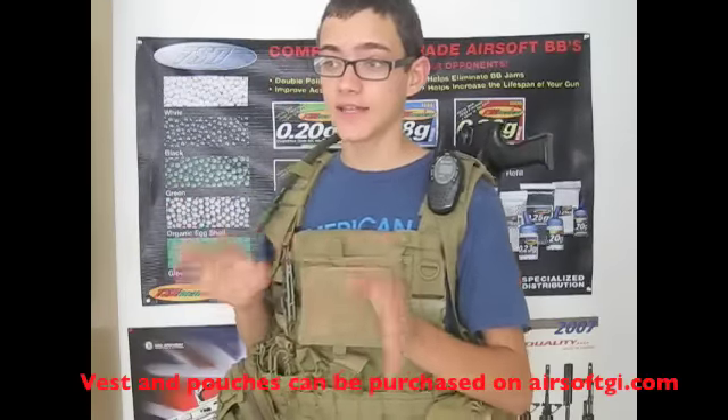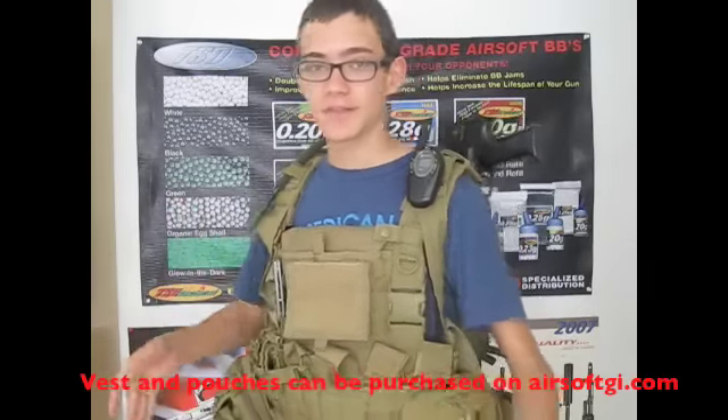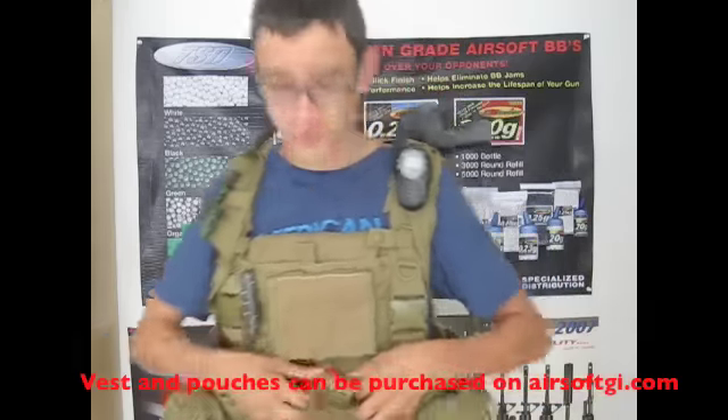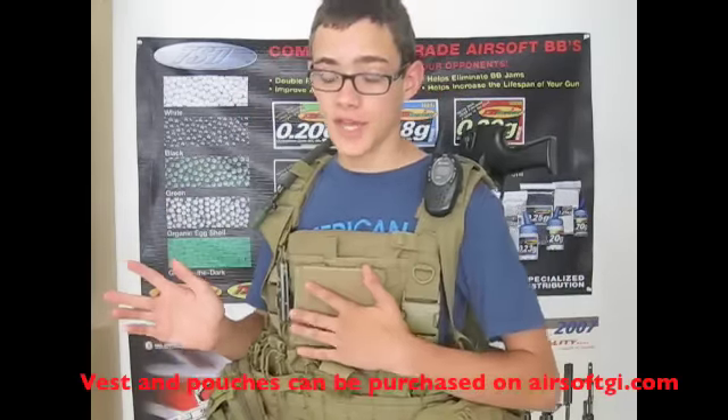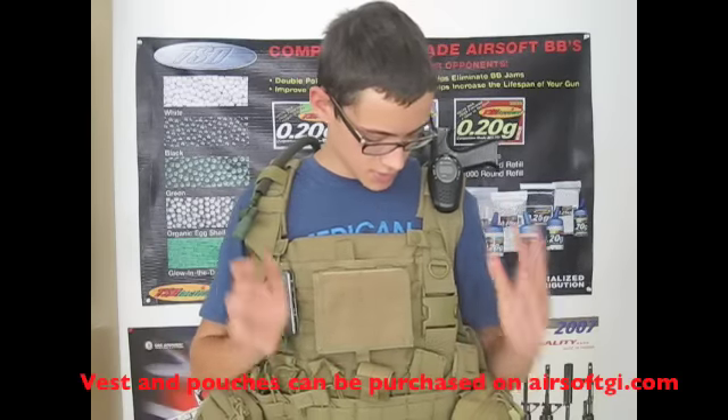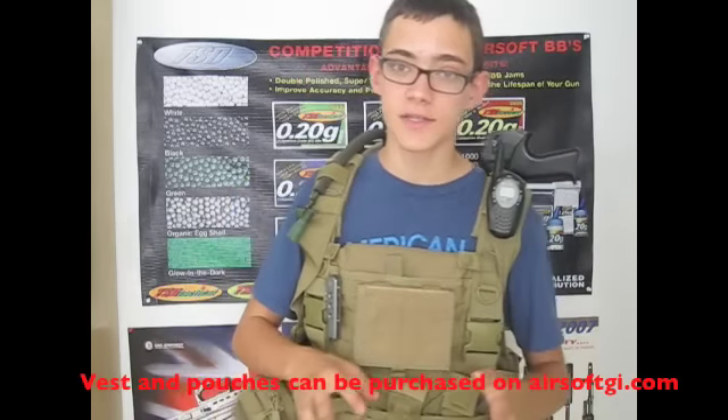Hey guys, it's ClarkP24 here and today I just have a quick airsoft video. I'm going to do a basic overview of my brand new airsoft vest that I just recently got from Airsoft GI. This is the Condor Outdoor MPS combat chest armor in tan. It's a really great vest with a ton of great features on it.